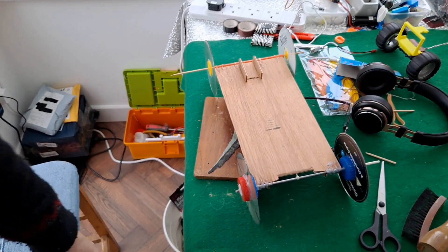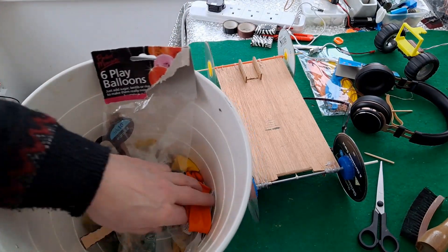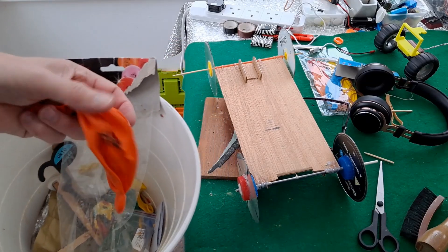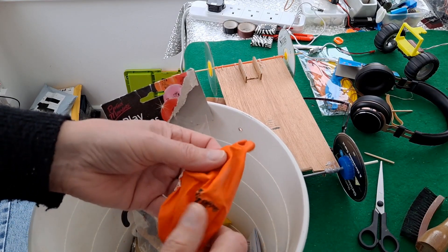It gave me a little idea. I don't like throwing things away. I did throw away balloons the other day because they'd been in my stock for so long that when I wanted to use them they just split and burst immediately.